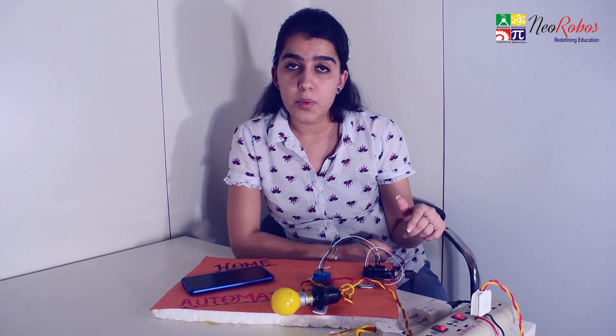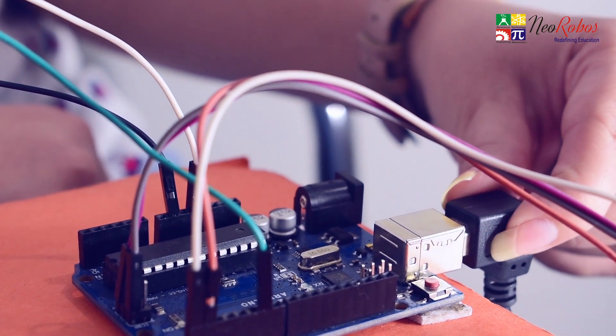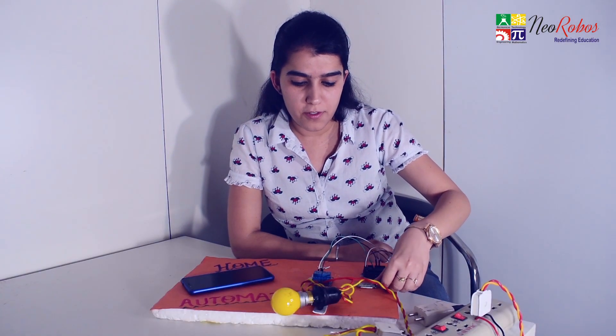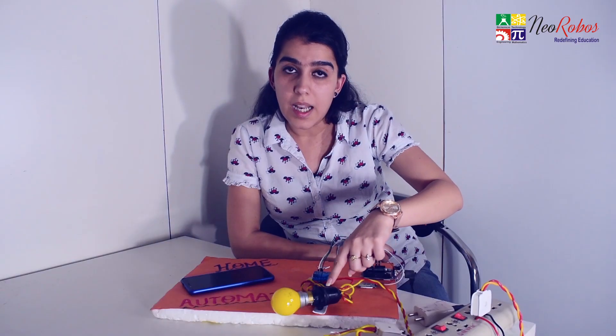First of all, look at all the components I have used here. This is an Arduino board with USB cable. This is the Bluetooth module HC05 and a one-channel relay module through which our lamp is connected.